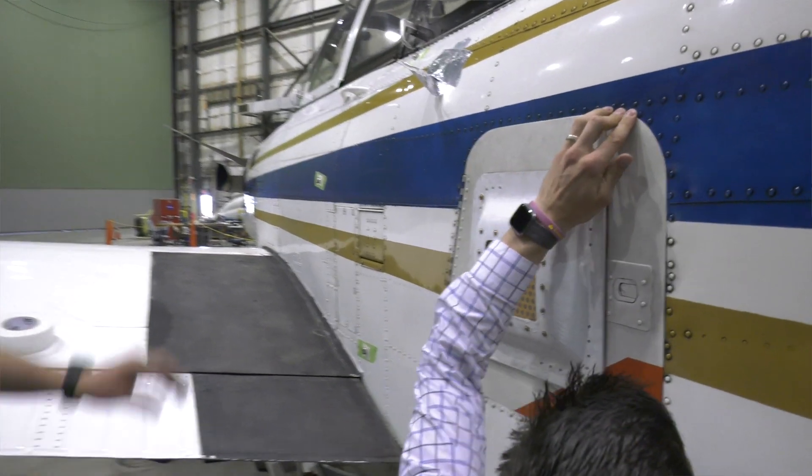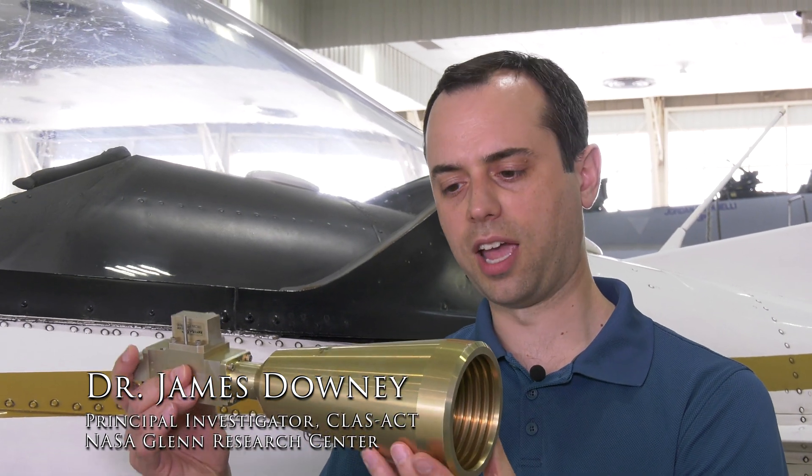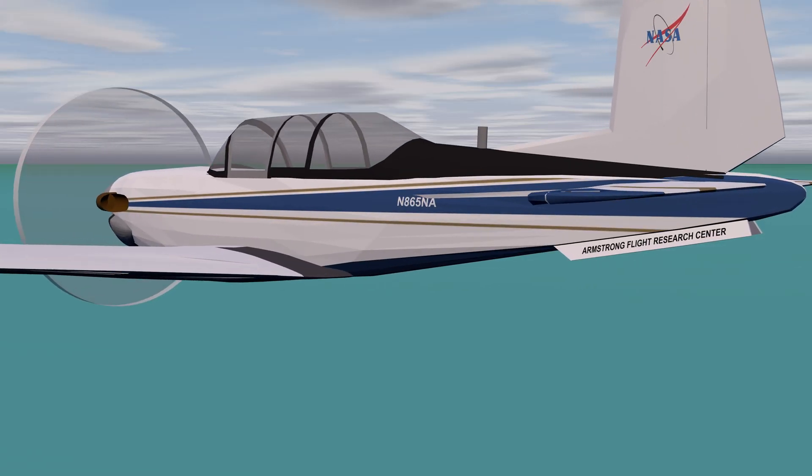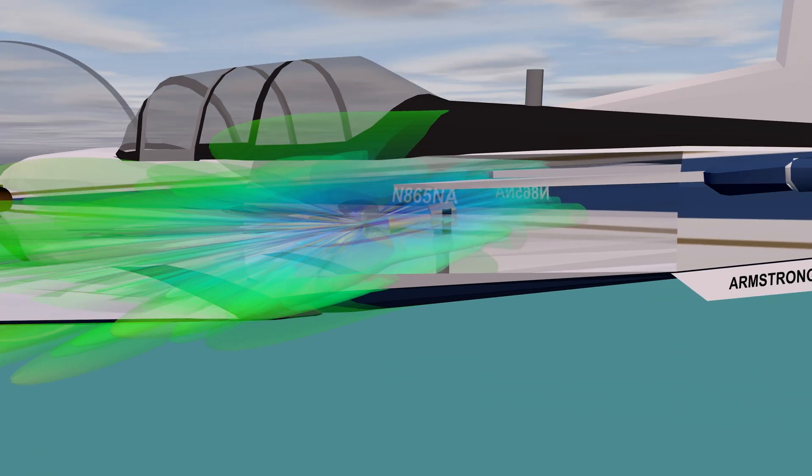We're developing a conformal antenna. We're looking to transition off of larger traditional antennas that may have a very large volume and require a gimbal to move around to point at different satellites for communications.